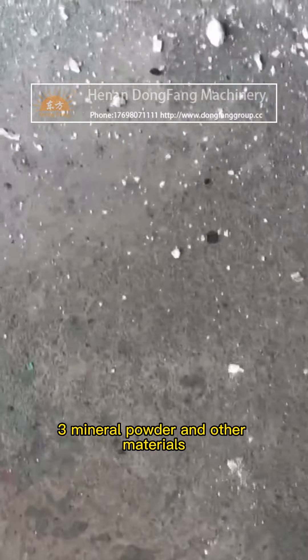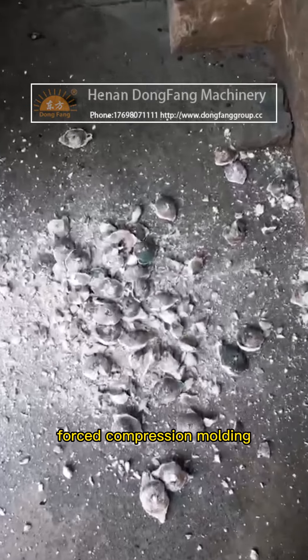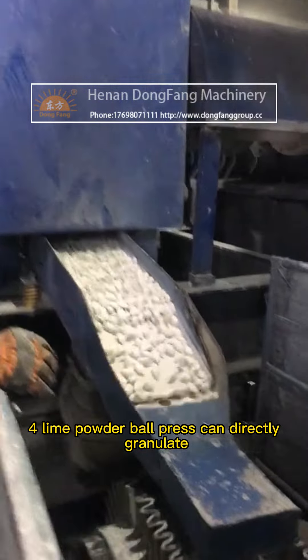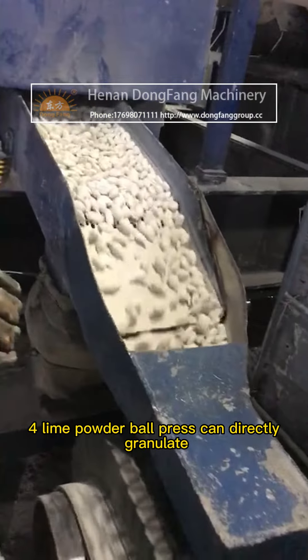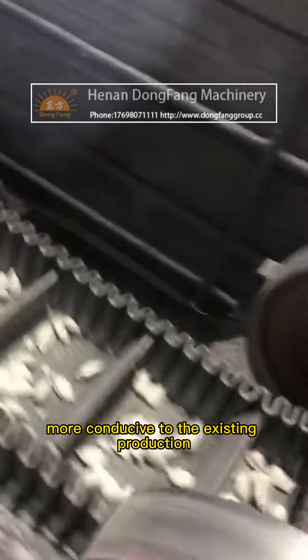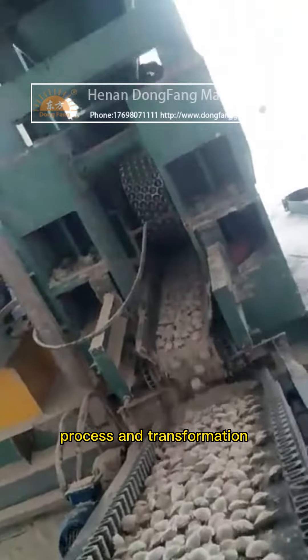Advantage three: mineral powder and other materials undergo forced compression molding by the lime powder ball press without any additives, so product purity is guaranteed. Advantage four: the lime powder ball press can directly granulate without a subsequent drying process, making it more conducive to existing production processes and transformation.